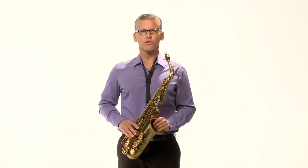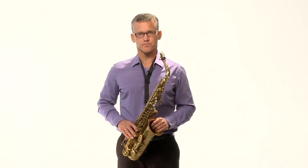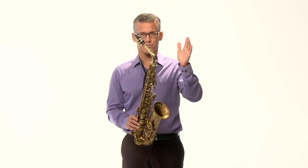Now the next thing — you guys haven't really learned how to hold the saxophone properly yet, so I'm going to teach you that. We've got a left hand and a right hand, and they're always in a fixed position on the saxophone. The left hand is always on top. I'm going to show you finger by finger where to put each finger on the saxophone.